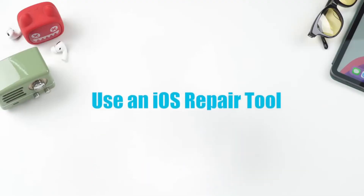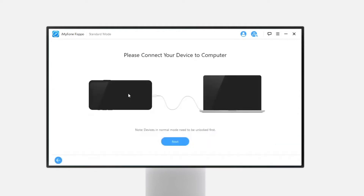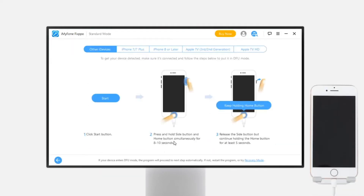Sometimes the iPhone fails to return to normal this way because of unknown causes. So you could try the second solution: use an iOS repair tool. Download and install the software — there are versions for both Windows and Mac. The download link is in the description in case you need it.